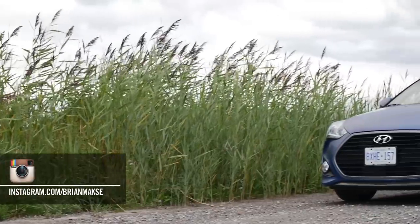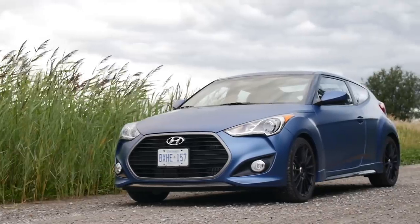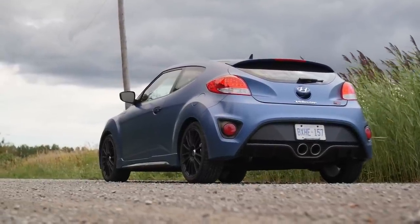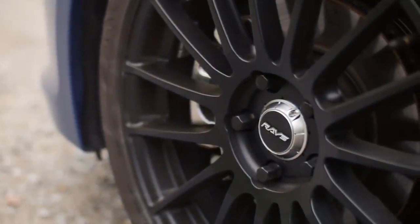It's available in one specification, starting with the striking and unusual matte blue paint, contrasted by an abundance of black trim. The black 18-inch raised wheels lend a purposeful look with their straightforward race-like design, and they're lightweight too.